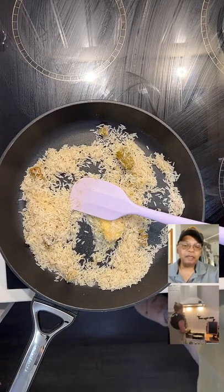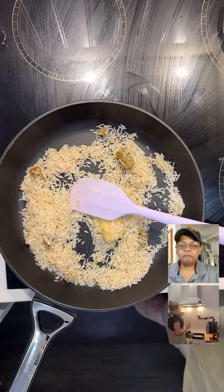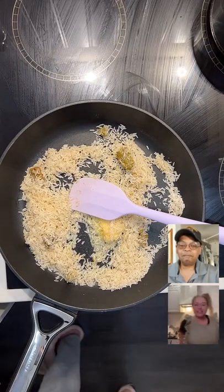Food Talk TV — please share the live, tap those screens, and please follow me and follow Food Talk TV. It helps us out so much.